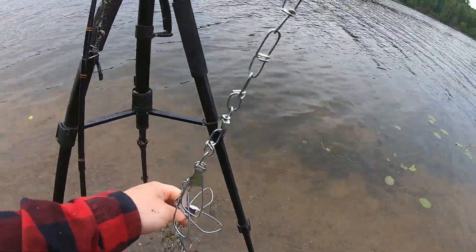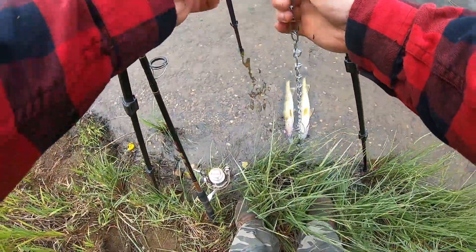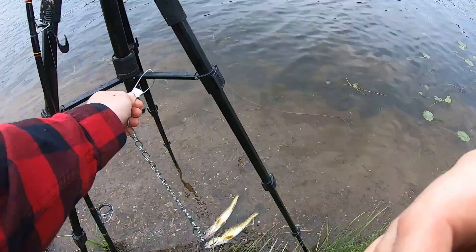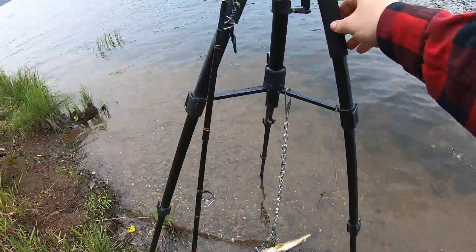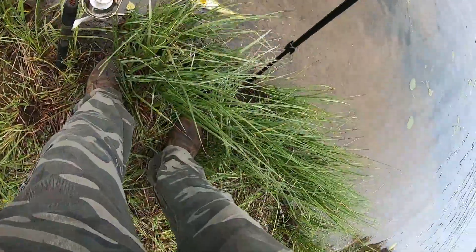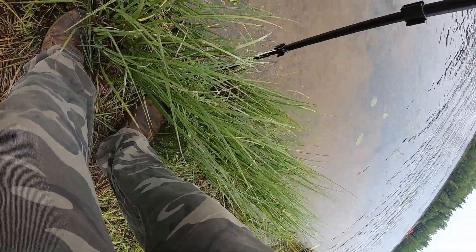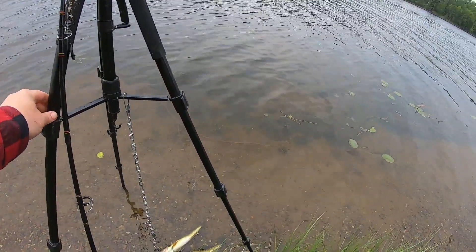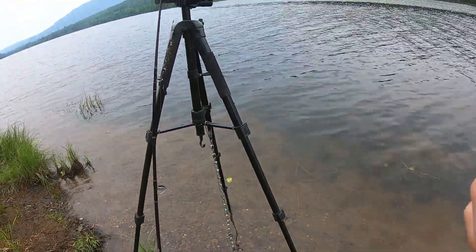We've got the fish on the old chain. We're gonna use the tripod as a multi-purpose anchor for the camera — clip that onto here. Now our fish are gonna stay down in the water, stay nice and fresh. Hopefully this doesn't go anywhere — we'll make it a little more sturdy. Hopefully the dogs don't knock it over. Alright, time to get back to fishing.